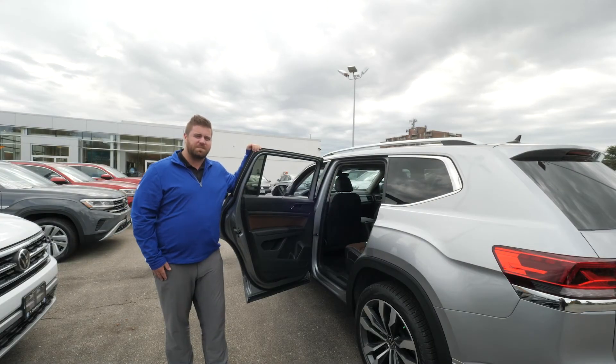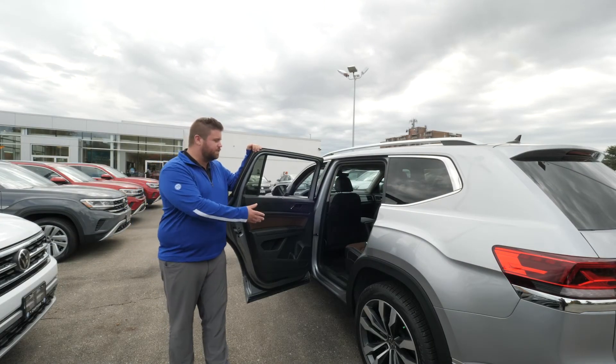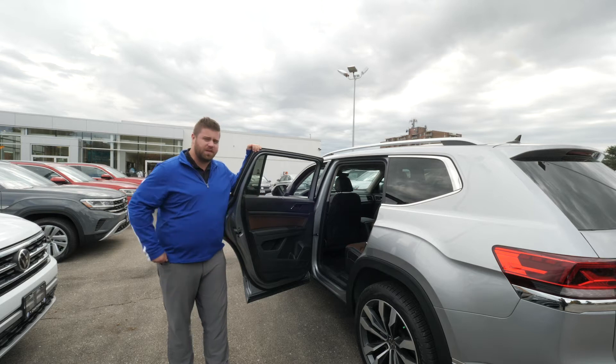Hey, it's Drew here again from Volkswagen Chatham. Just wanted to show you guys how easy it is to fold the seats and move them back and forth in the new Atlas.